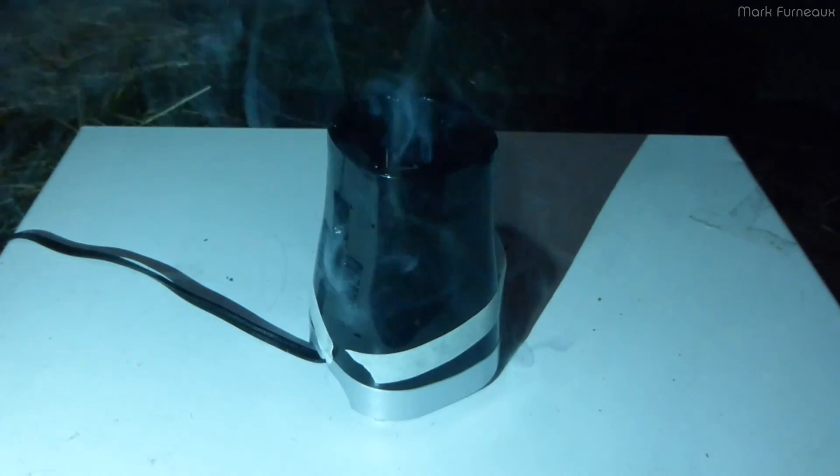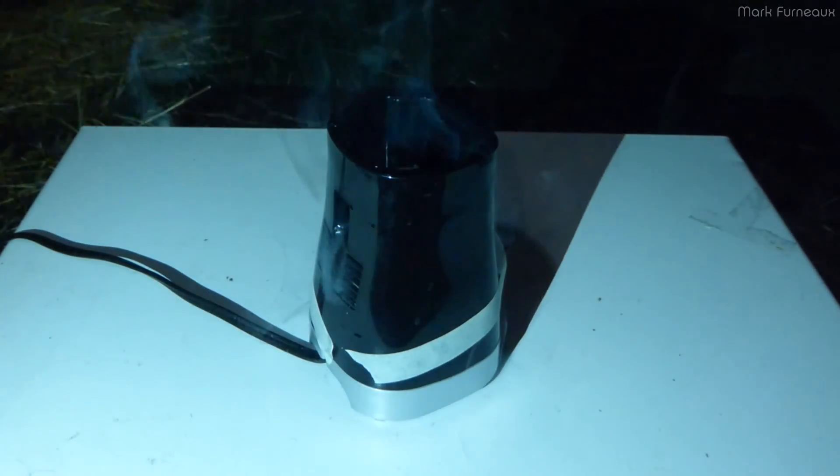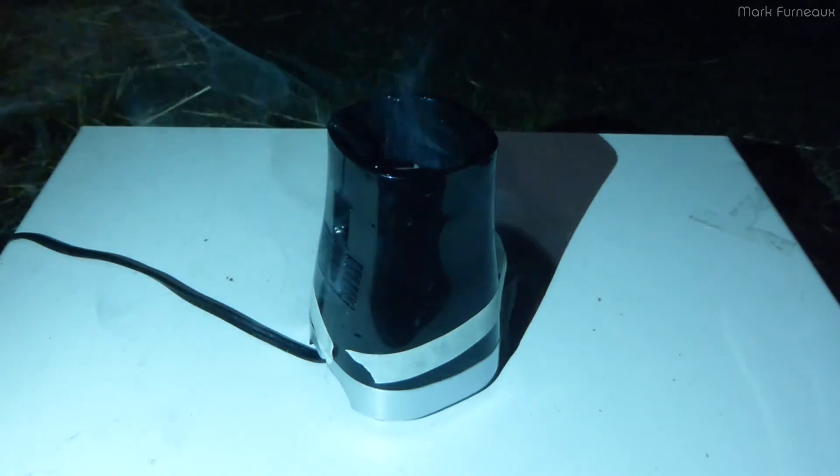And the magic smoke has come out. I think it's done. Yep, it's open. Well, hopefully that was interesting.